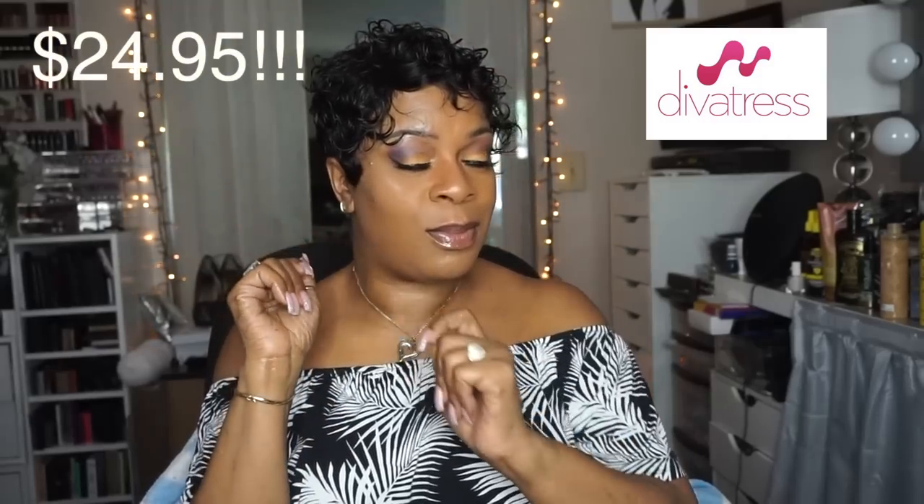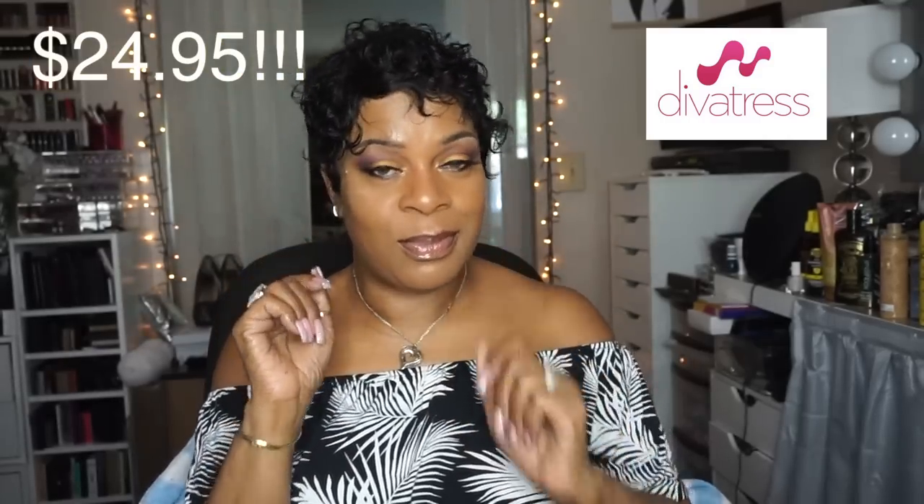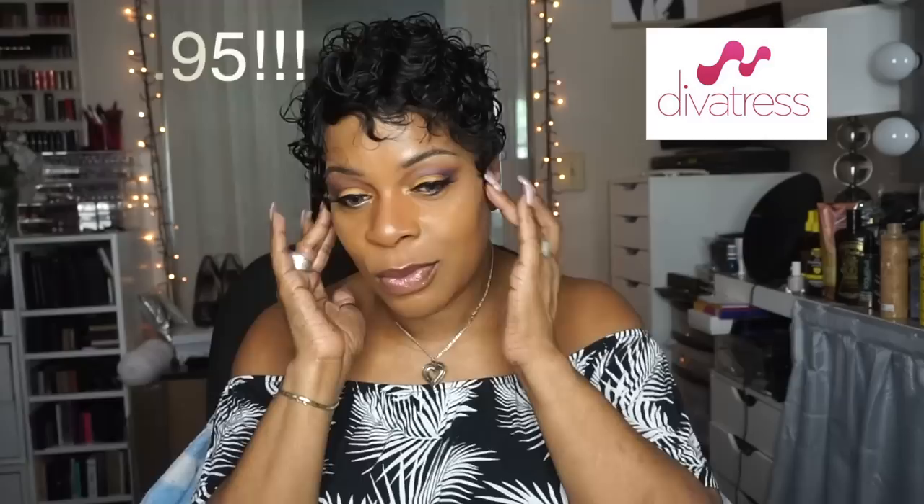Something easy, breezy, and super easily styled — I love that about this wig. So there it is. I had to purchase this baby again, and the price is only $24.95 over at Divatress. Definitely check that out. I'm hoping you guys are having a great beginning of the summer — I'll see you guys again soon, bye!